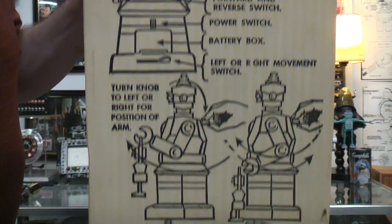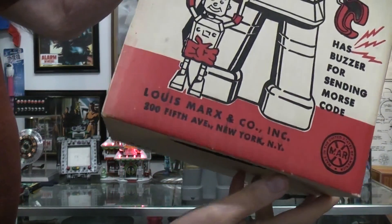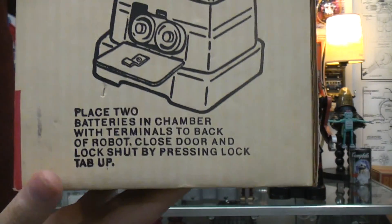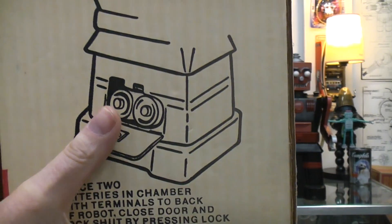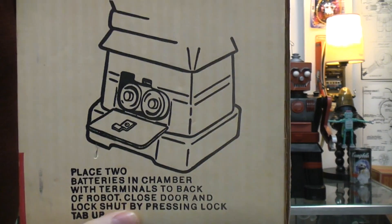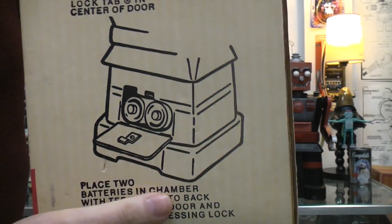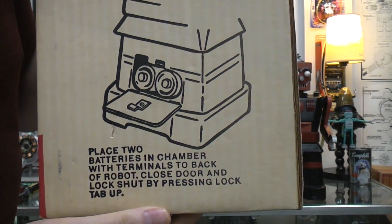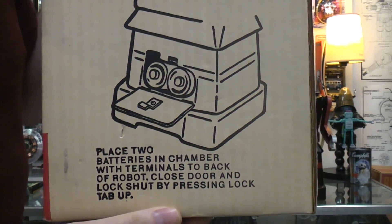Here's all the functions. The unusual thing about this robot, if you don't have the box, is you may want to try to put one battery in facing one way and one the other, like every other toy you've ever owned. In this case — this is the 1950s — the two D cell batteries go in the same direction. They're both wired in parallel. This entire robot runs on one and a half volts, and that means you could run it on one battery if you had to.